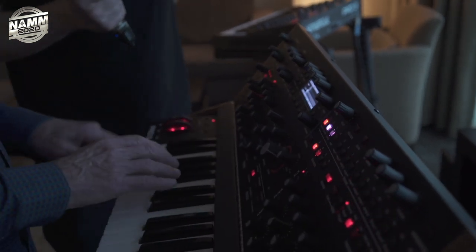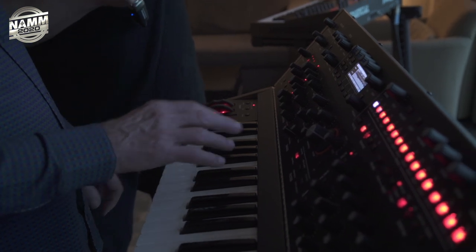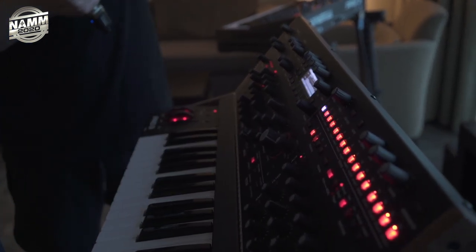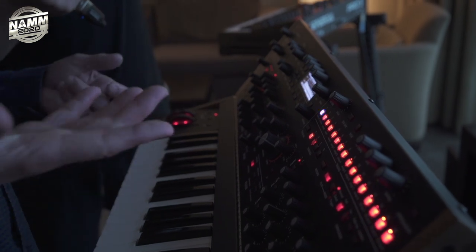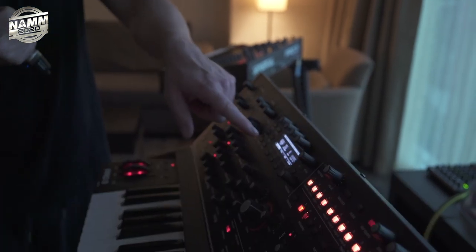We have three LFOs. Everything kind of came out with threes — the Pro 3 has three oscillators, three LFOs, and three envelopes. We also have a sequencer that's similar to the Pro 2, but it's a lot easier to use with a lot of improvements. You just hit play, hit record, and record something — that's how easy it is. And if you want to do a filter sweep, you just hit record.